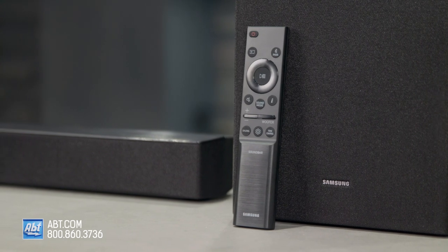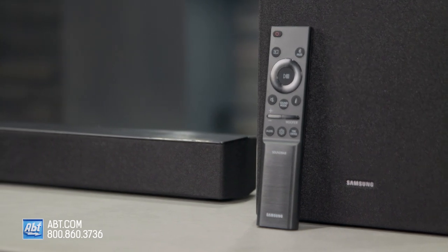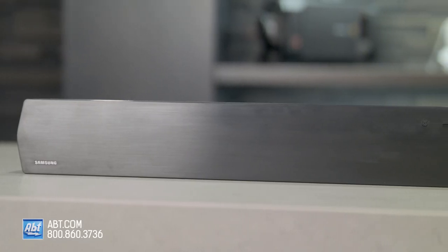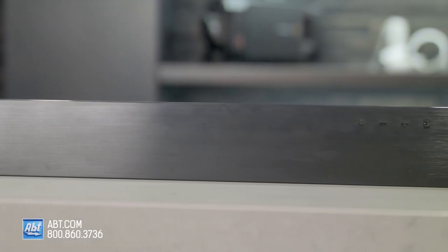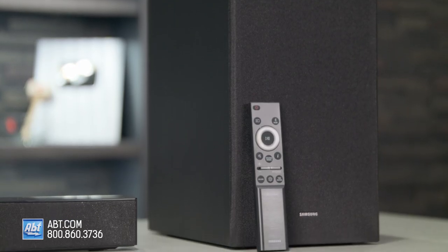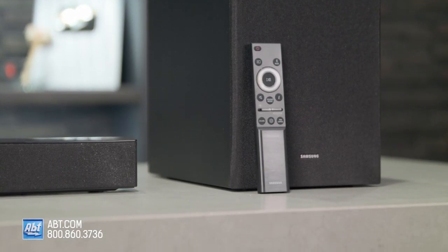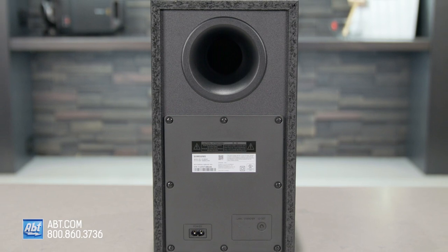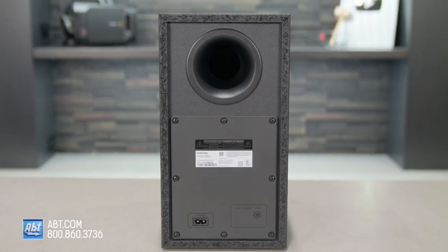The HWB450 has 2.1 channels powered by a total of 300 watts. As far as sound quality goes, it's an entry-level model so you have to keep your expectations realistic, but it's certainly better than what you get from the speakers built into your TV. Dialogue comes through clearly even with this only being two channels, and bass is decent as well. It's not earth-shaking, but it's enough to help bring out the booms and explosions that you might miss if you were just listening to your TV speakers.